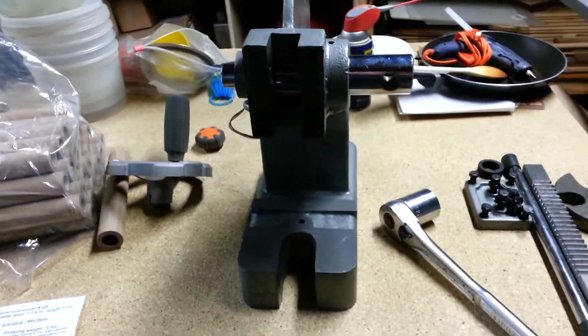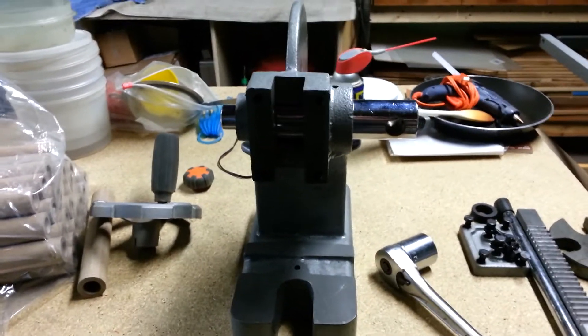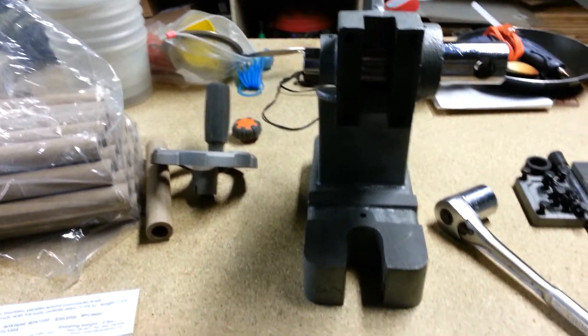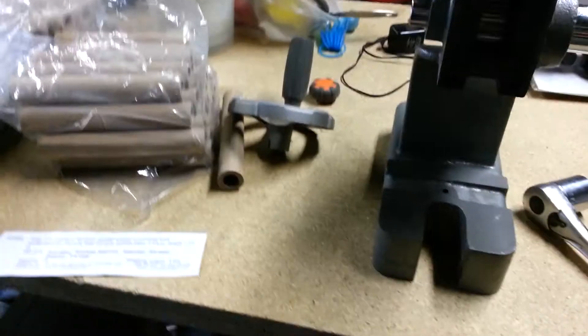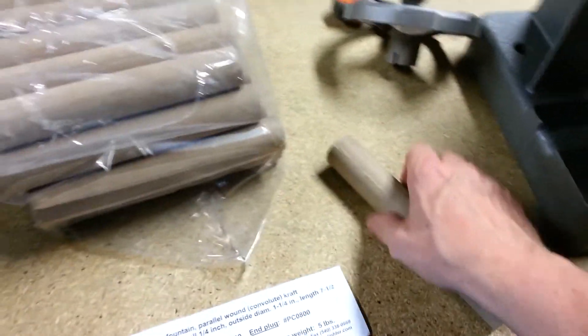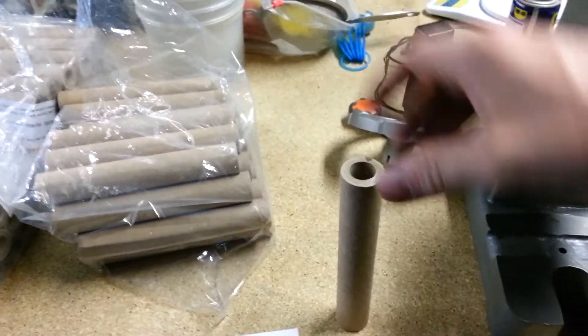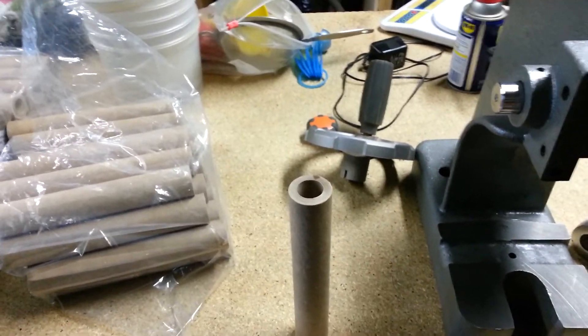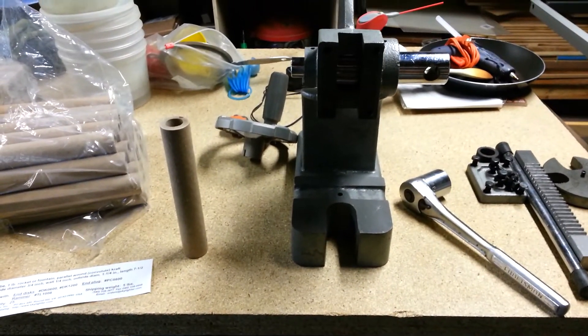Getting into the spirit of my inner pyro — but who doesn't love fireworks, right? Hopefully in the near future when we get this done, get some rocket tooling, start pressing some rockets, take them out, test them, and put some big headers on them, some big shells. I think that'll be pretty cool. Let me know what you think and we'll talk to you later, bye bye.